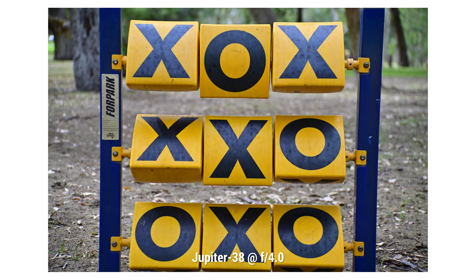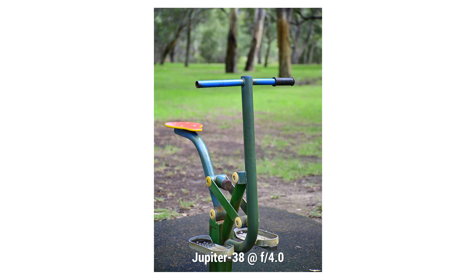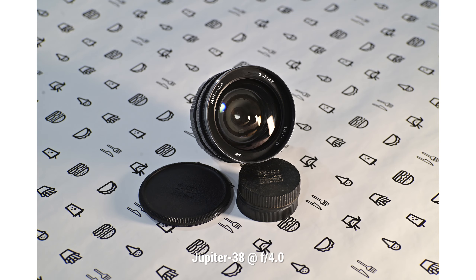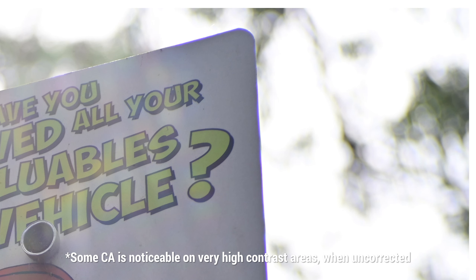In terms of contrast, it has fantastic contrast throughout the frame as well. It is a super punchy lens — it looks modern on modern digital cameras. I shoot it on my Nikon Z6, and you can see in a few photos just how punchy the photos from this Jupiter 38 are. As well as that, it does not suffer too much from chromatic aberration — very well corrected. There's a little bit of longitudinal chromatic aberration in out-of-focus areas, but all in all it is not a lens where you can notice any kind of lateral aberration, aka fringing.